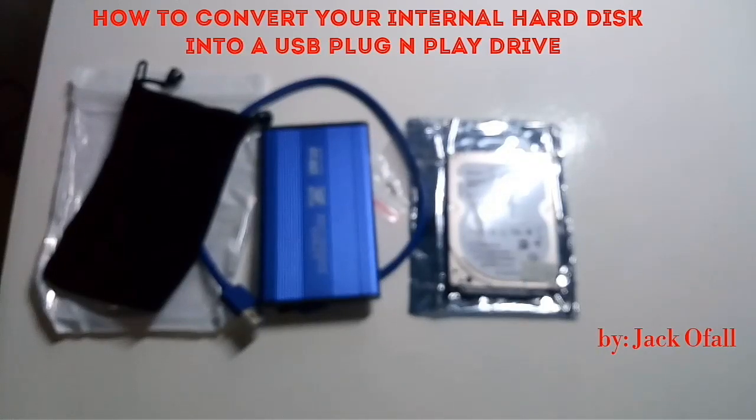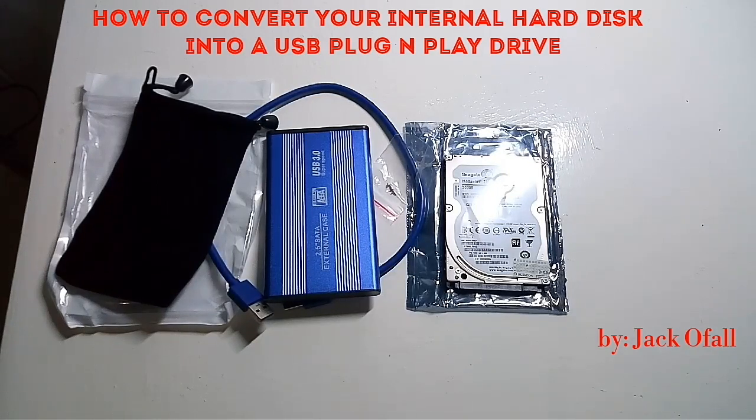Hello, Good Day! In this video, I will show you how to convert your internal hard disk drive into a portable hard disk drive.